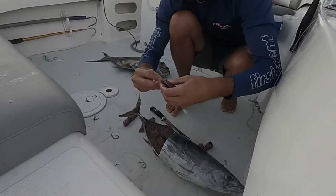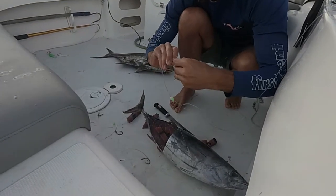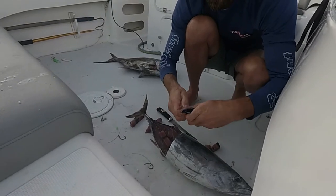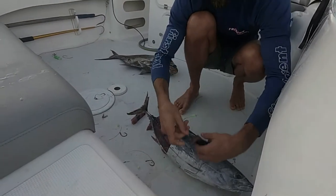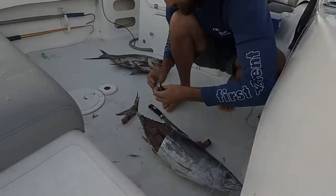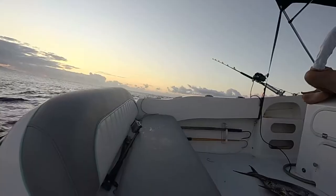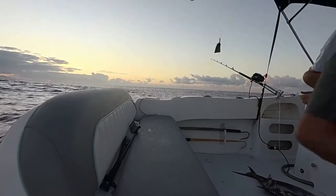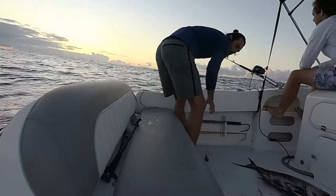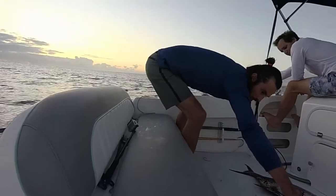Now I'm putting it on the hooks. We've got four circle hooks attached to a big lid at the bottom. And a light up at the top - you'll see the green light at the end of the line. It takes a bit of time to get it all done. There's the lid. You can see the big piece of lid with all the hooks and the bait.